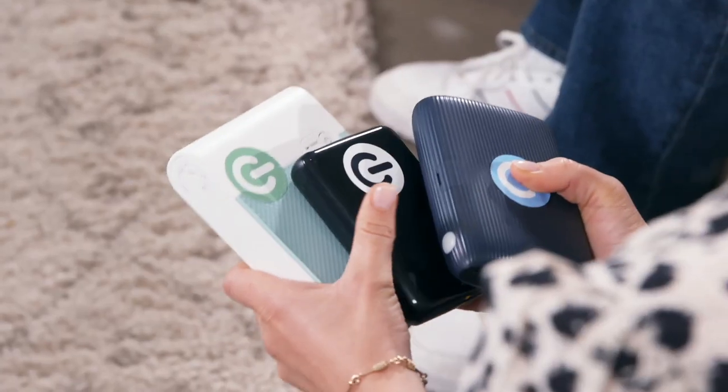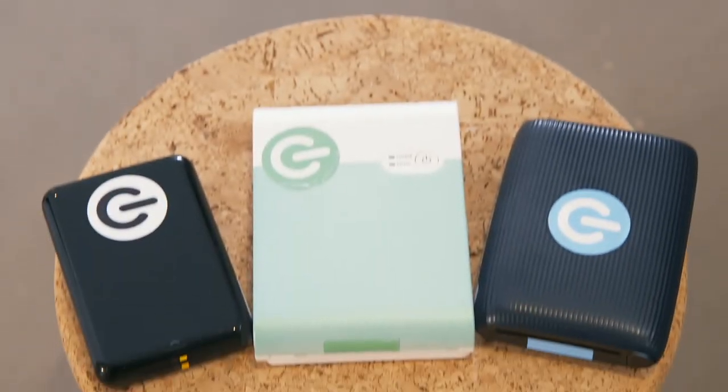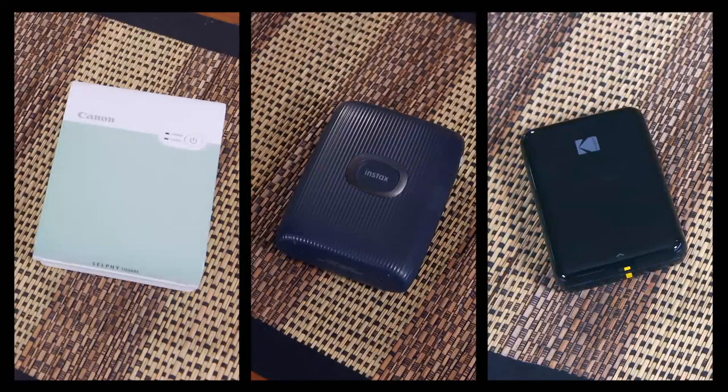How many photos do you guys have on your phones? I think mine's like 16,000 maybe. Yes, that's a lot. I'll take a lot of photos. So we think a brilliant solution for you would be a phone photo printer. We've lined up three different printers at three different price points and covered up the logos on each so they can judge which is best without being influenced by the brands.